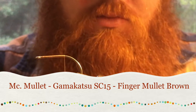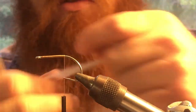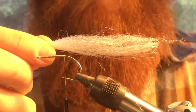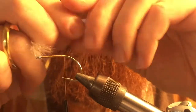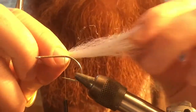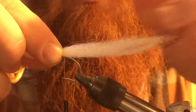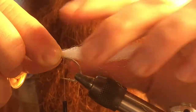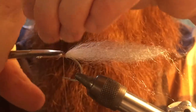We're going to take our first color — this is just going to be used for the tail. This is about the right amount. Too much of this will not allow it to move as much. The thinner the piece you use, the more movement this is going to give. This is going to be the tail, so you want it to move around in the water. We're going to tie this on top of the hook shank, then trim our excess.